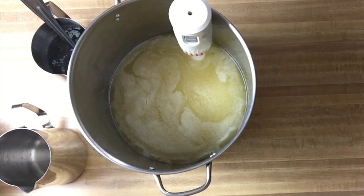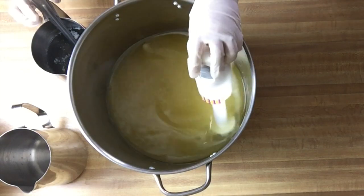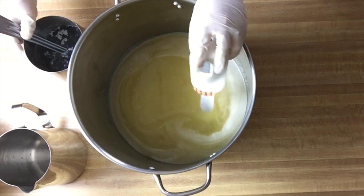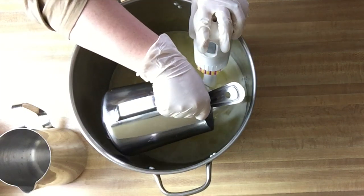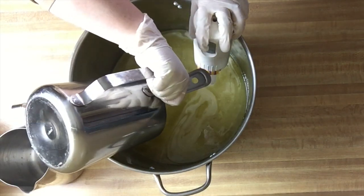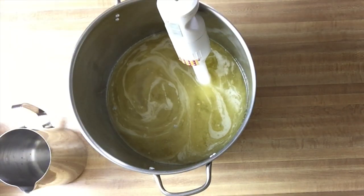Hi guys, we're back. I'm going to make a lavender peppermint sea salt bar today and Lily's going to help me. We have our oils ready to go — hopefully you can't hear the mower outside. We have our lye solution and we are soaping warm today.